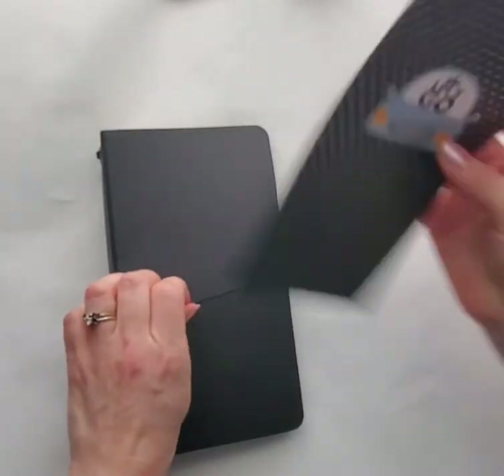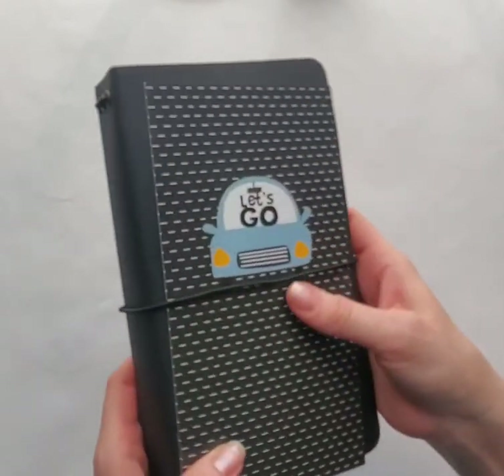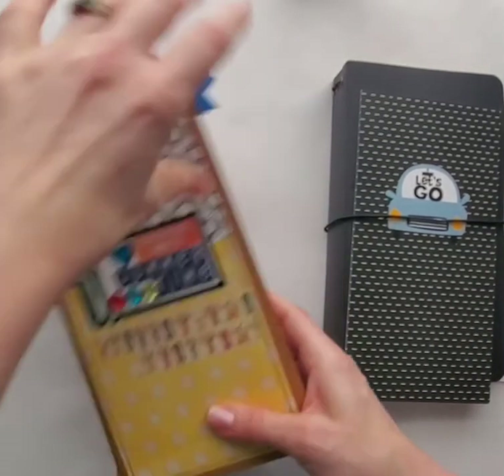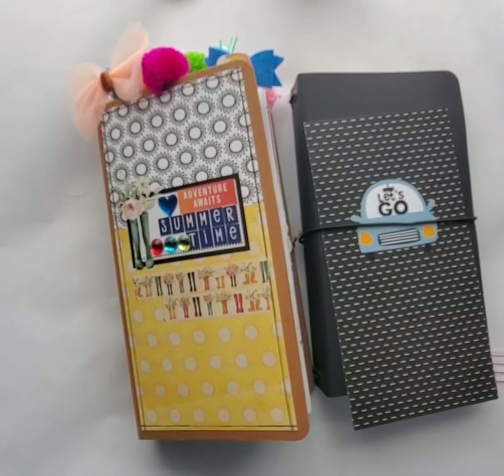I'm completely sold out of the craft, but I do have some of these black ones available — you can go check those out. So those are my projects. Thank you for coming by, I hope you enjoyed it. Talk to you later. Bye.